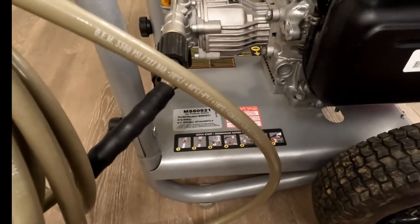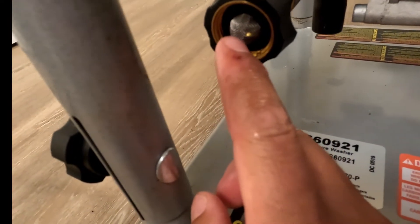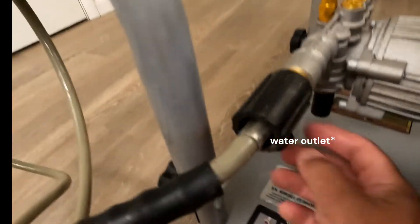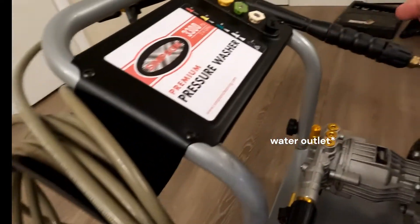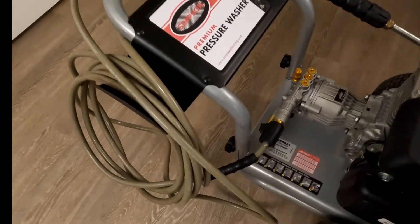Working our way back up — you can see here, this is where we would hook up the garden hose. You can see the little screen; you always want to make sure this screen is free of any debris. And then this would be the air outlet that feeds the hose for the actual wand here. I already have it hooked up because I've recently been using this.